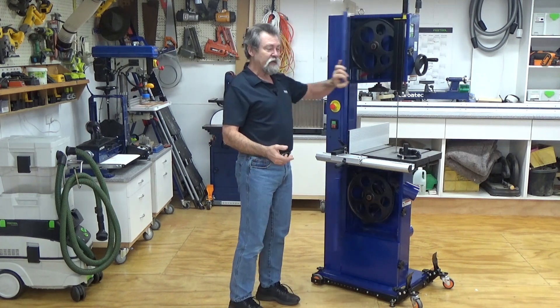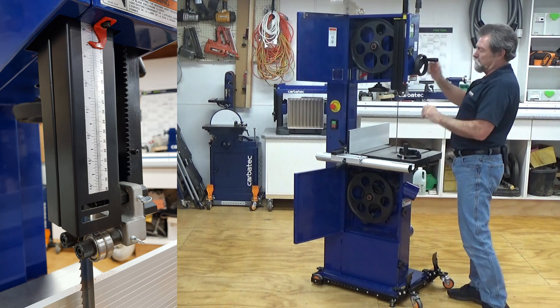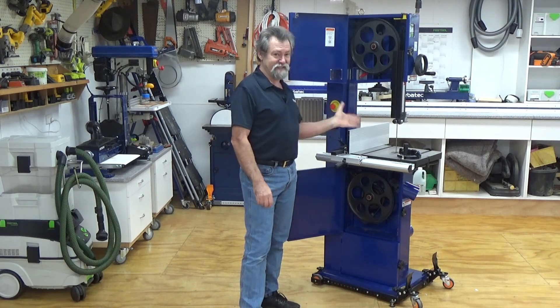The sturdy fully enclosed blade guard features rack and pinion height adjustment, giving you the best blade support and safety.